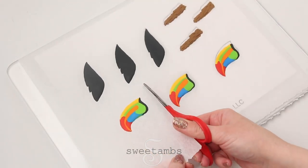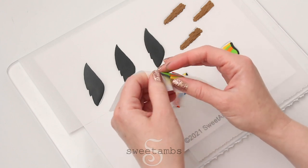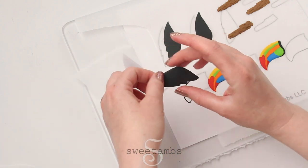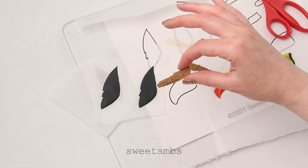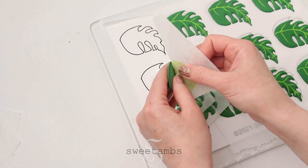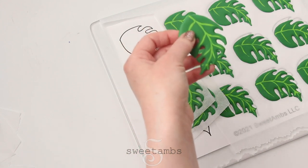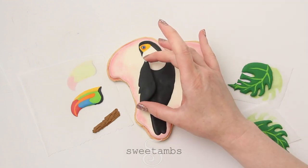Now I can remove the royal icing transfers from the parchment paper — it's a lot easier to remove them if you cut out each one individually. I'm attaching the royal icing transfers with a little bit of medium consistency royal icing, which holds a soft peak.